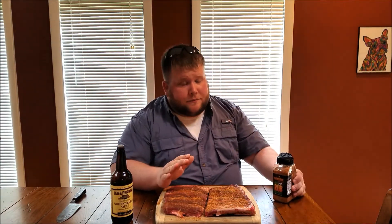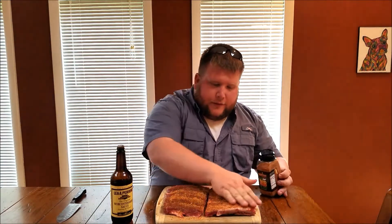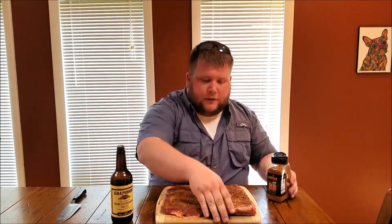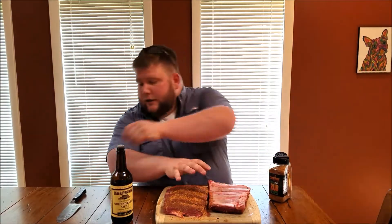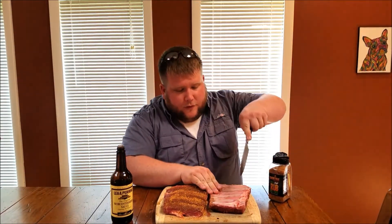It smells really good — sorry, I'm sniffling, my allergies. It's taken me like 30 minutes just to get ready for this video because I've been sneezing my head off, so hopefully I make it through it. But we're just going to put some of this rub on here, nice thick layer, flip these over. We're just going to score them — try not to cut my finger off.